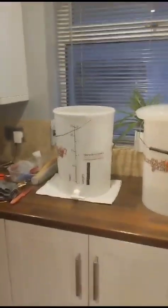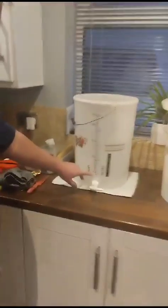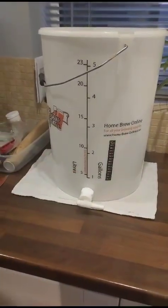So we've sterilised the buckets and sterilised our utensils and whatnot. Now it's just a case of filling the water — put some lukewarm water in, probably going up to about five litres of just lukewarm water. Right, I'm going to fill the water.